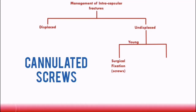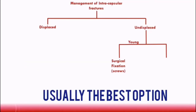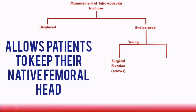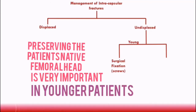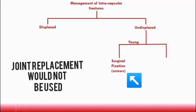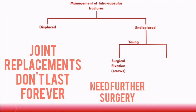Examples of screws used are cannulated screws. Surgical fixation with screws is usually the best option here, as it prevents further displacement of the fracture and allows patients to keep their native femoral head. Preserving the patient's native hip is very important, particularly in young patients, as they are expected to live longer and be more active. A joint replacement will not usually be used here, because joint replacements don't last forever and patients will likely need further surgery.